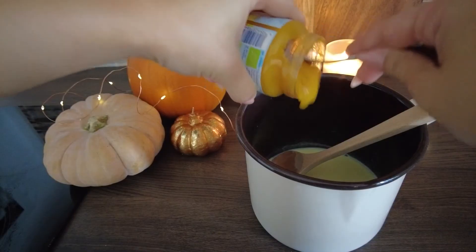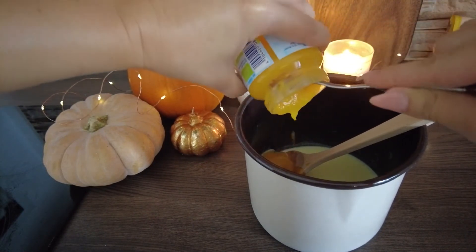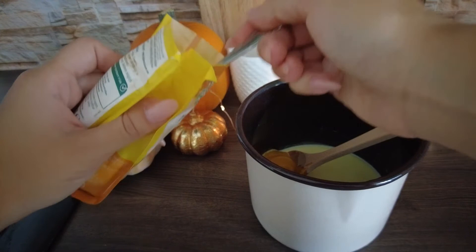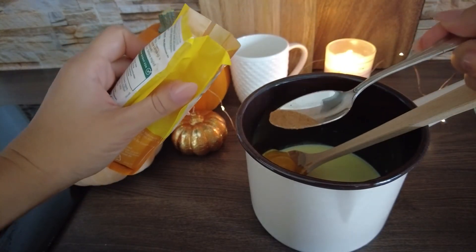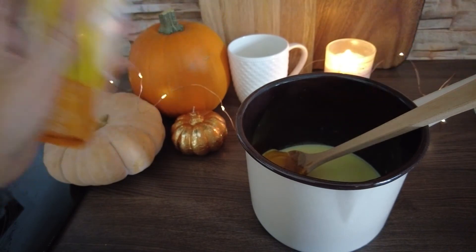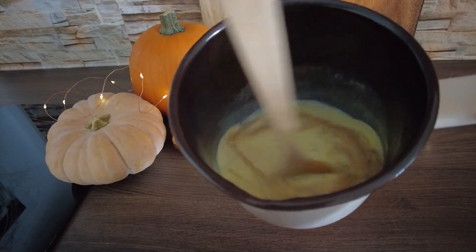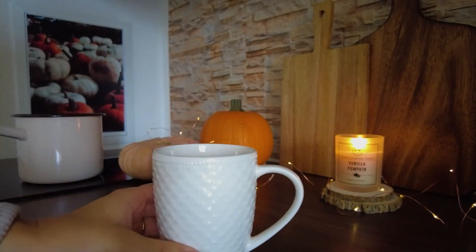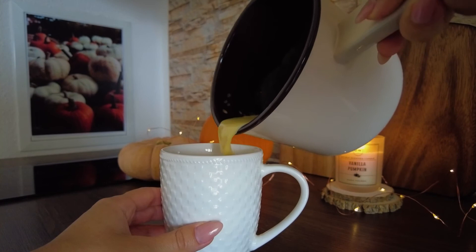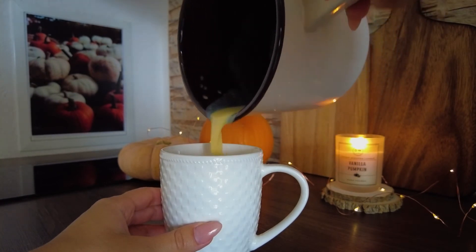Next take it off the heat and add a small can of pumpkin puree and some cinnamon. Give it a stir and you're done. Pour the hot chocolate into your favorite cup, put a generous amount of whipped cream on top and a sprinkle of cacao powder, and enjoy.